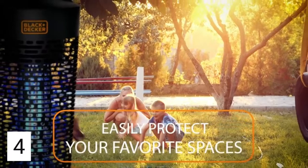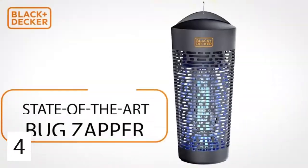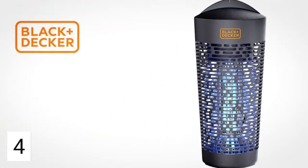Now you can enjoy your favorite spaces year-round without the intrusion from unwanted insects. This professional solution from Black & Decker is available online.